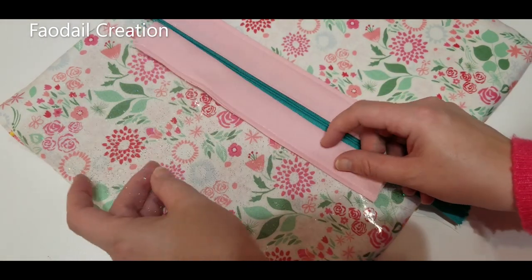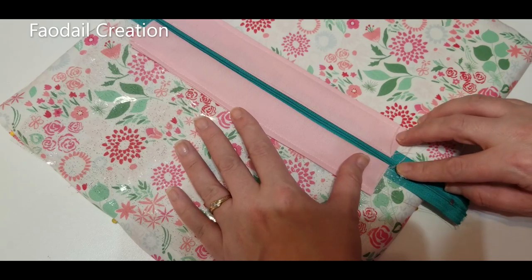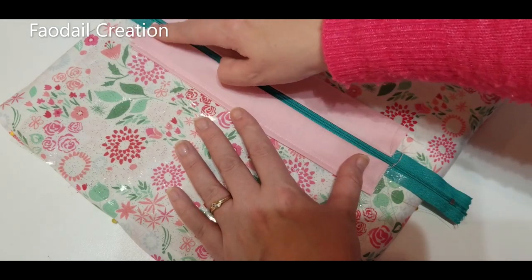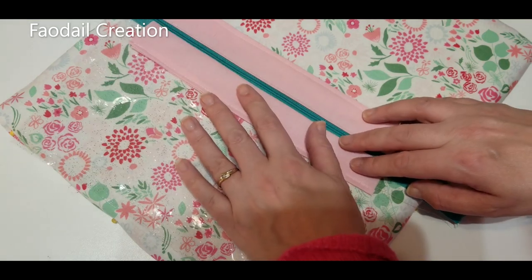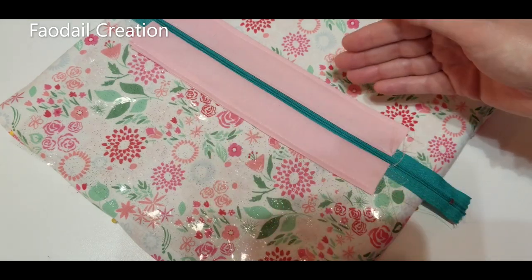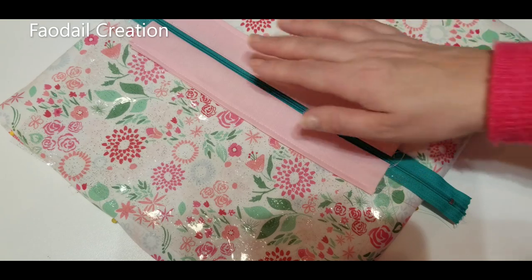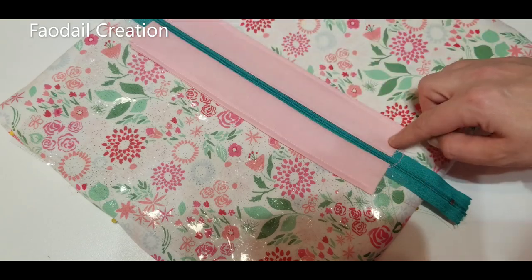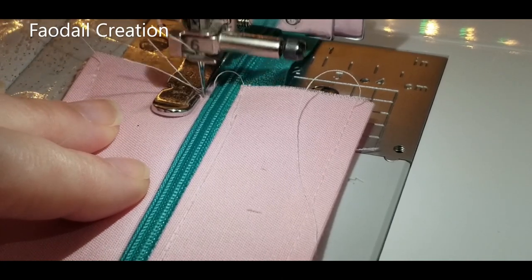One important thing to bear in mind here is making sure the two ends match up — this end needs to line up with this end. You can pin, use wonder clips, or just take it over to the sewing machine, but make sure these two stay lined up. Once it's lined up in the sewing machine, go ahead and sew all the way down.